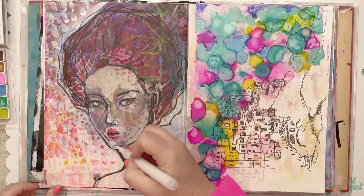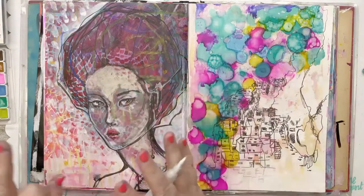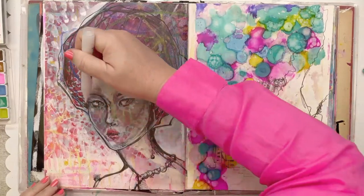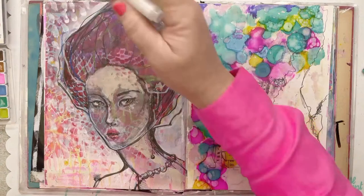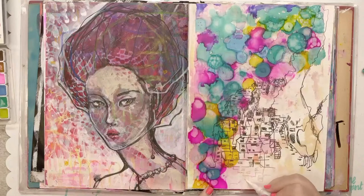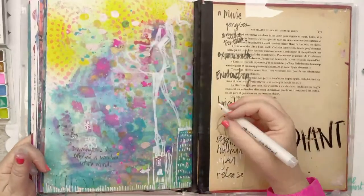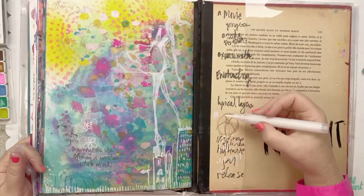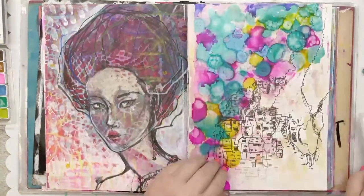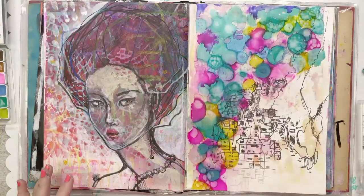My message for today: white paint pens are brilliant and just keep up, keep doing your art. Never make excuses for such things. I'm going to give this a proper clean. I like her so much more now.